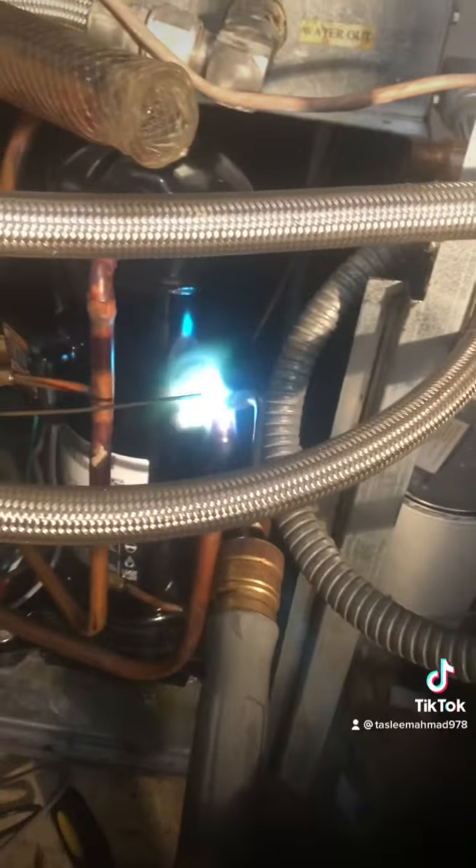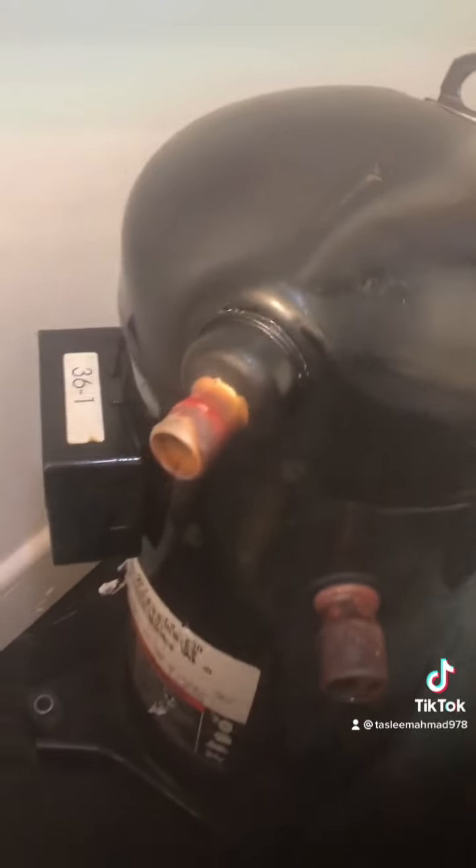We are sitting in a new compressor here. The last one was the old compressor — this is old — and we are now sitting in a new compressor.